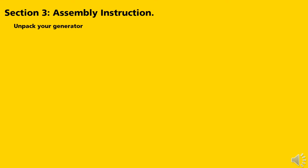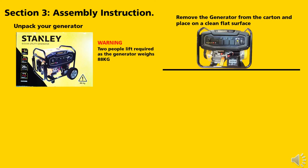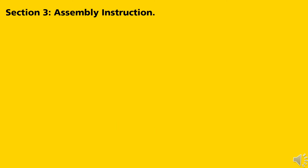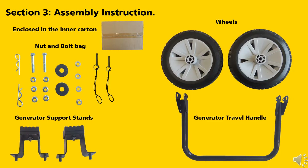Section 3: Assembly Instructions. Firstly, unpack your generator. Warning: two people required as the generator weighs 88 kilos. Remove the generator from the carton and place on a clean flat surface. Enclosed in your carton along with the generator is an owner's manual, oil filler funnel, spark plug spanner, 12-volt charging leads, and an inner carton. Enclosed in the inner carton is a nut and bolt bag, wheels, generator support stand, and generator travel handles.